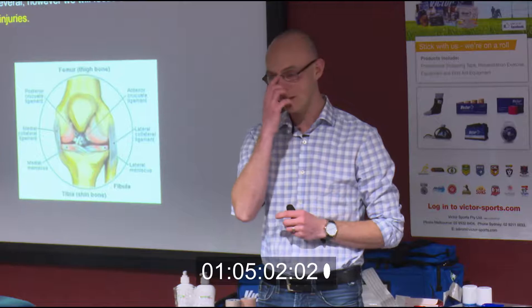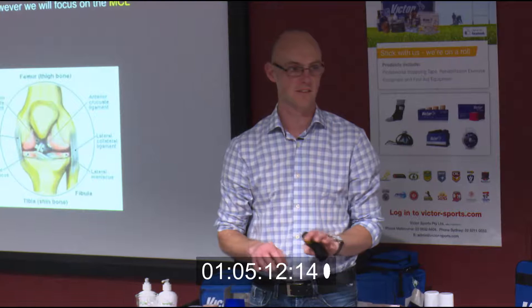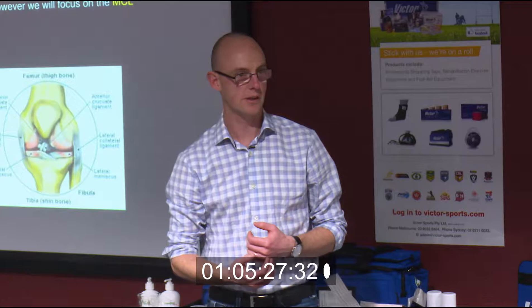There are other conditions within the knee we could talk about — Osgood-Schlatter's in kids, sprinter's knee, fat pad impingement — but we're not going to go there. It wouldn't be fair to cover all that in half an hour; you'd just walk out feeling mind-blown with nothing retained. So we're going to go with the basics.